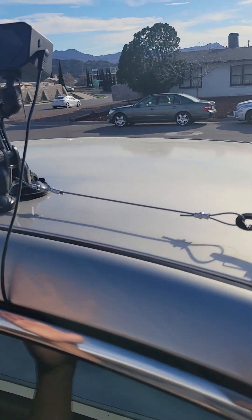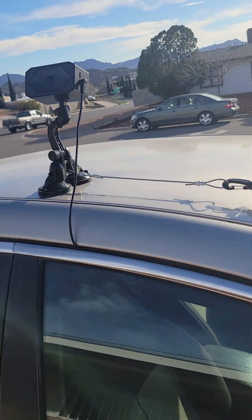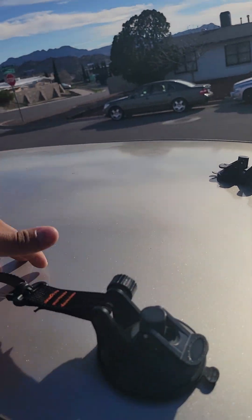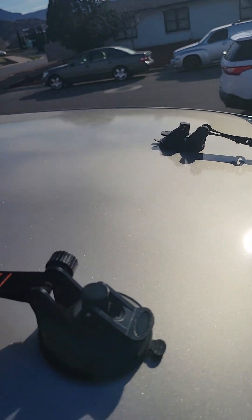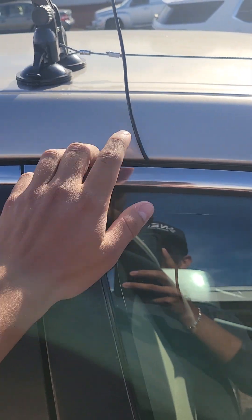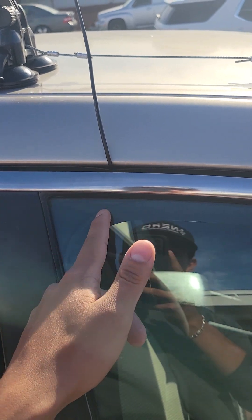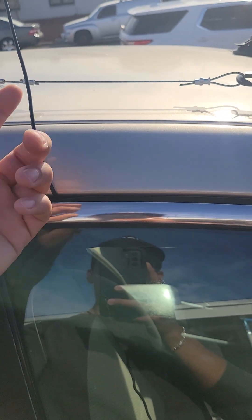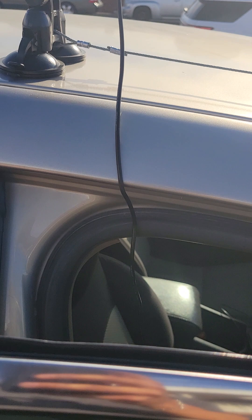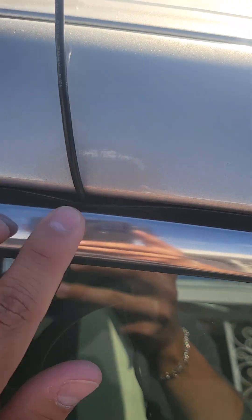On the side I have a suction cup that can hold up to 10 kilos, which is sufficient to hold the camera. When it comes to cables, this car doesn't have a sunroof, so I decided to route the cable through the door frame. Previously I would roll down the window and stick the cables out, but the wind and noise bothered me. I found that if you just open the door and route the cable through the rubber seal, it won't damage the cable.